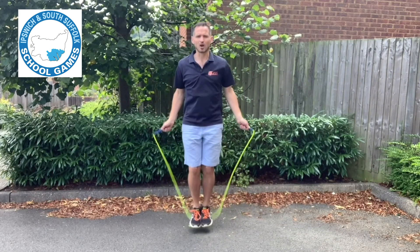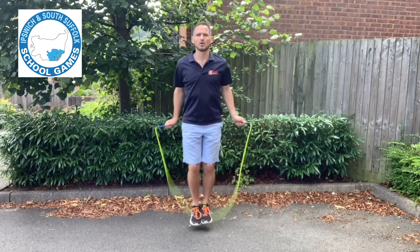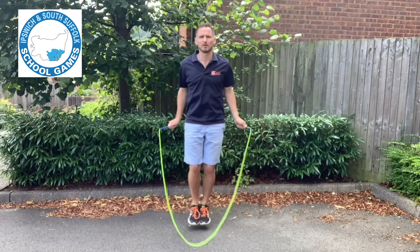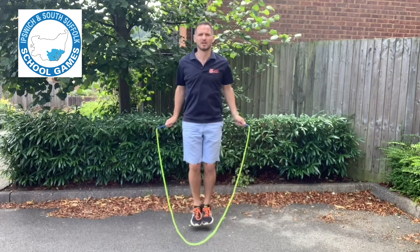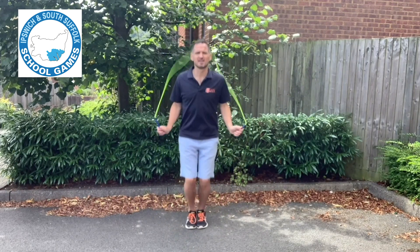Whether slow or faster, the rhythm is just one, one, one, one — a turn per jump. Keep the feet glued, stay relaxed, arms down by your side, and the turn is from the wrist.